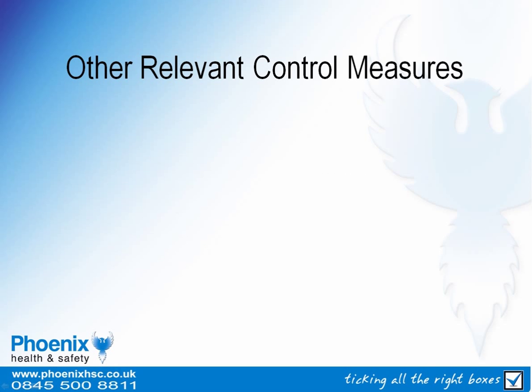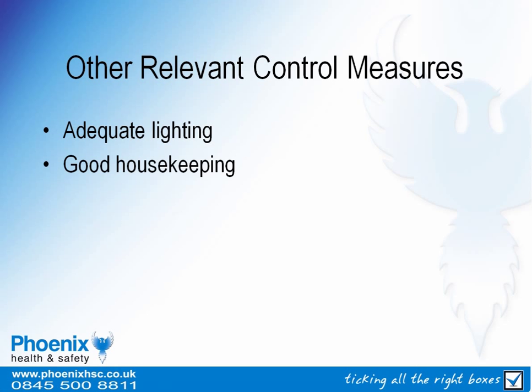Other relevant control measures would include adequate lighting to ensure good visibility of hazards, good housekeeping to minimise the risk of slips and trips, and adequate supervision to ensure health and safety procedures are complied with.